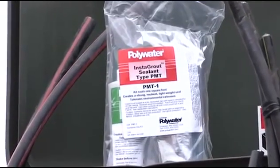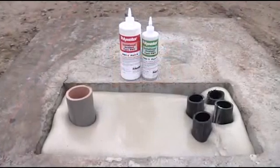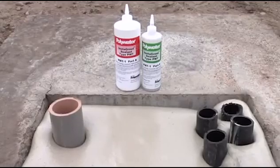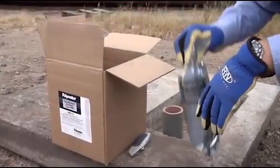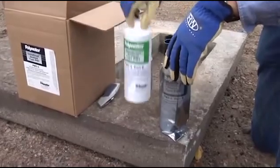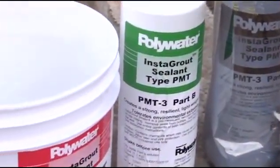Instagrout was developed with unique polymer matrix technology. Unlike concrete, it will not settle, crack, or cave in when performing service work or transformer changeouts. The strong lightweight polymer matrix seal withstands freeze-thaw cycles and environmental extremes.